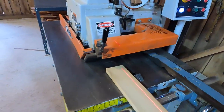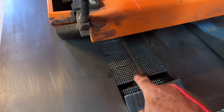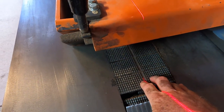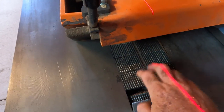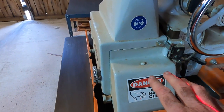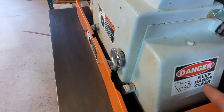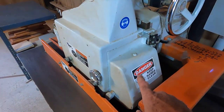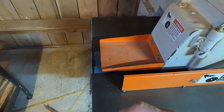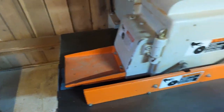When the board goes in, it gets grabbed by this really aggressive chain — it's called a chain, but it really looks more like a bulldozer track, except it's got these sharp points on it. And in here is a 15 horsepower three-phase saw. So once the track grabs the board, it gets fed in and the saw cuts it, ripping the crooked edge off wherever the laser lines up, and out the back side comes a straight board.